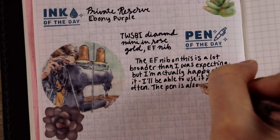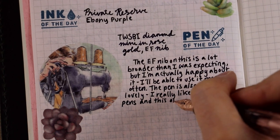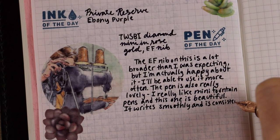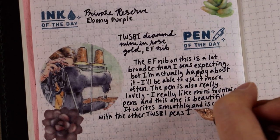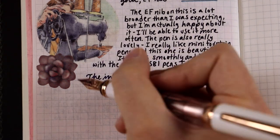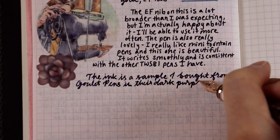I only have two complaints about this pen. One is that there are these tiny little rubber band-looking things — they're black, one on each end of the pen — used to seal the cap once it's screwed on, and they come off pretty easily. A commenter told me I was missing the one in the back and I hadn't even noticed it was gone, so be careful with those. If you find a tiny black rubber band on your desk wondering where it came from, it probably came from your TWSBI Mini. My other complaint is that they don't come in as many colors as the Eco does — I'd love to buy another one with a medium or fine nib, but they just don't have as many colors available.